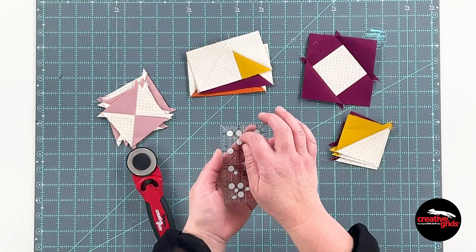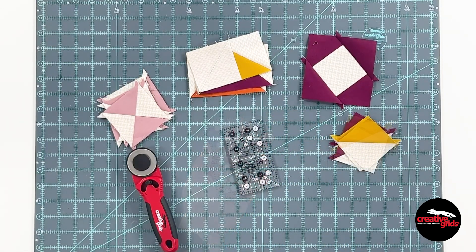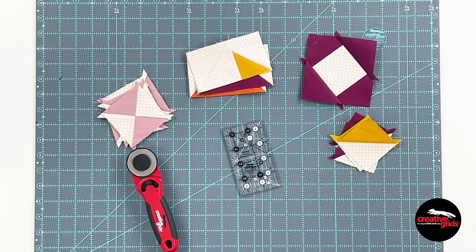And of course grip so that it doesn't go anywhere when you're trimming. This little ruler is a perfect choice for anyone who loves to work with the two and a half inch pre-cuts on the market today. It's also really great for trimming up smaller projects.